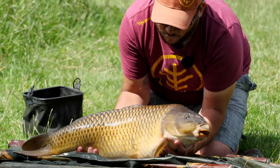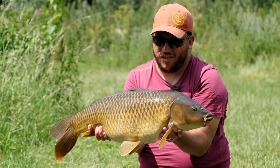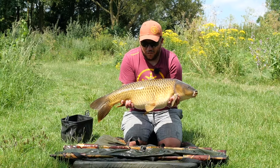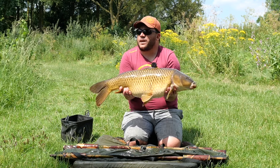Lovely common - I think it's just recently spawned out, it's just had so much energy. Today really really proved the versatility of the fly rod.